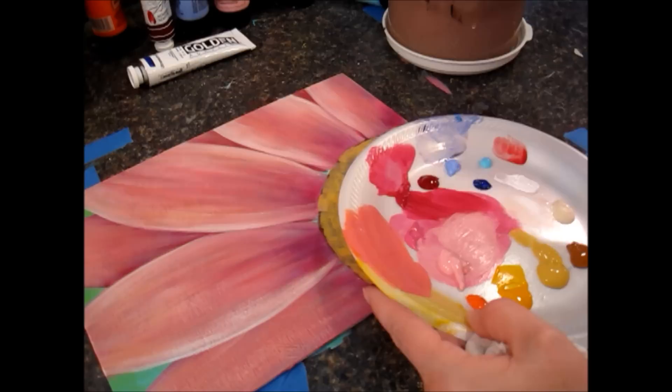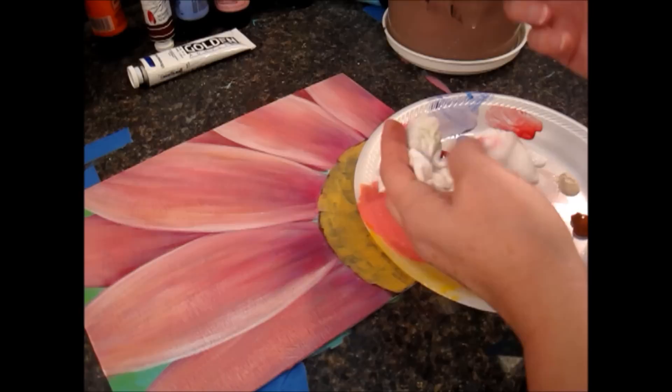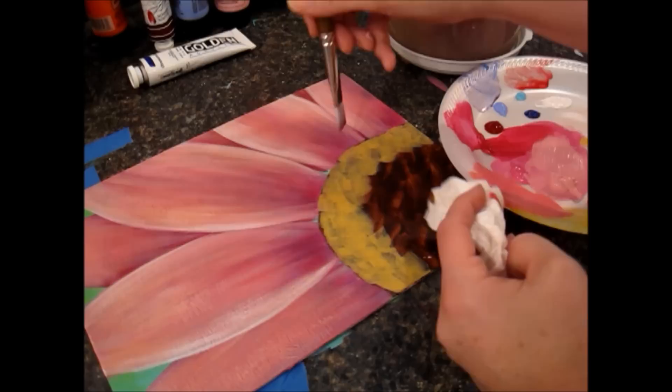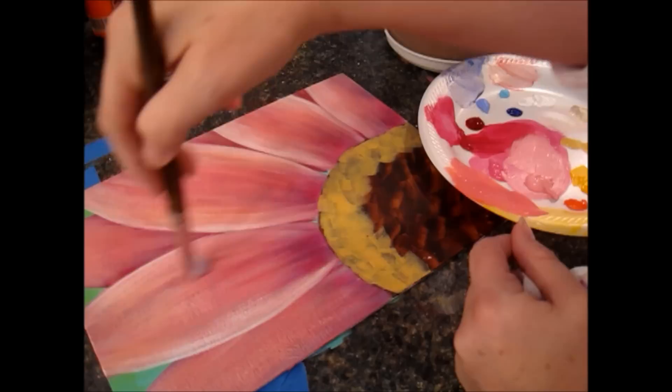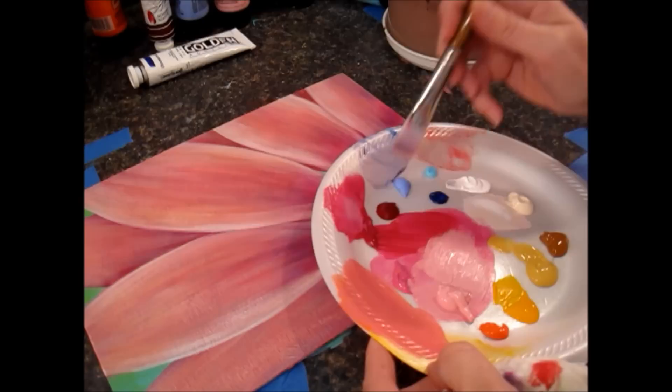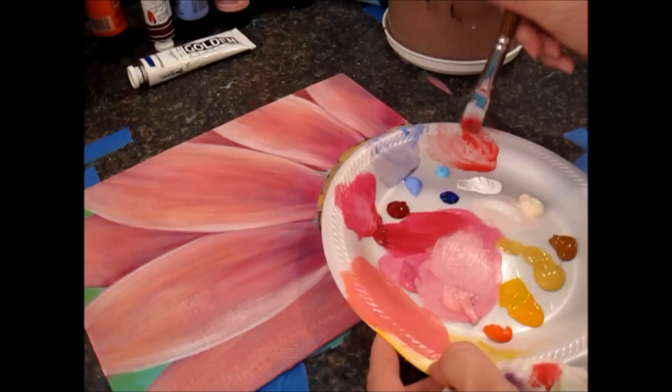Now I'm picking up some of this alizarin crimson. I cleaned out my brush and left a little bit of water — I use my fingers a lot to squeeze off excess water. I'm going to add a little bit of this into the middle area. This alizarin crimson is a transparent red — not a true red, it's kind of a pinky-red with a slight pink tone to it.